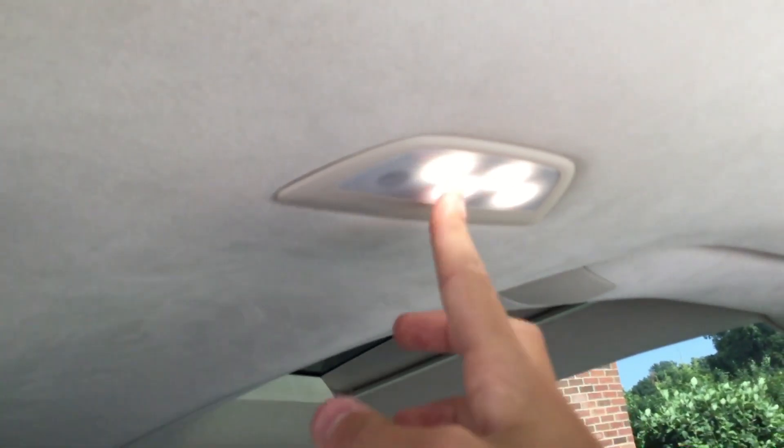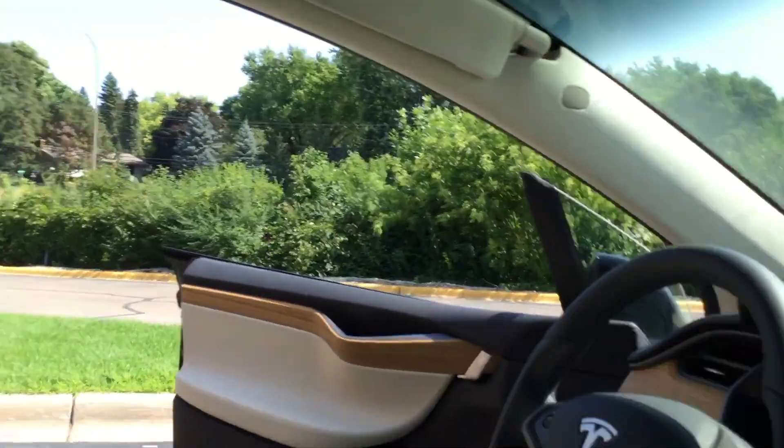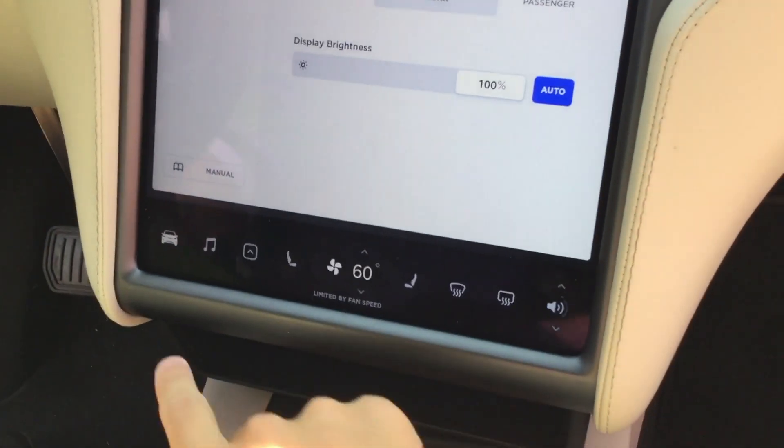It even has a light up here — they're like touchable. There are sun shades and sun visors right there. A lot of leg room in here.